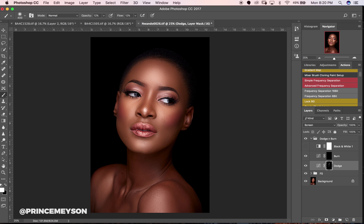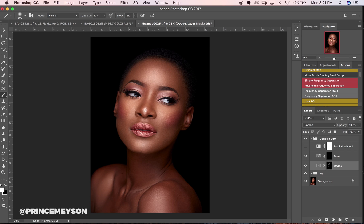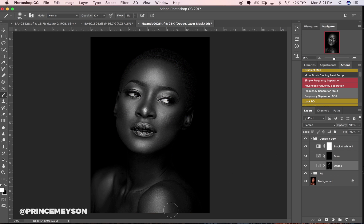My subject is looking really bright now — I'll add just a little here. There's somewhere around the shoulders here and somewhere around here too.